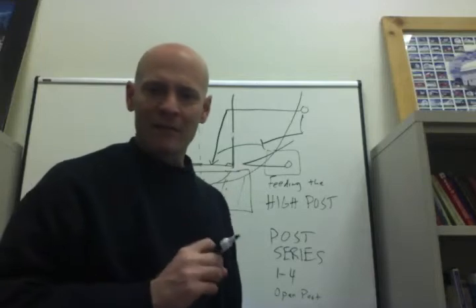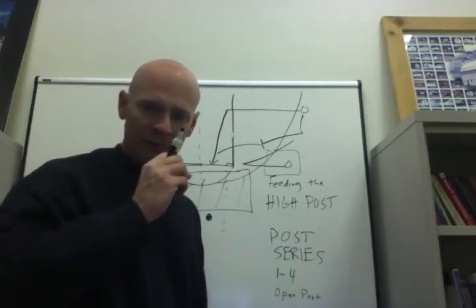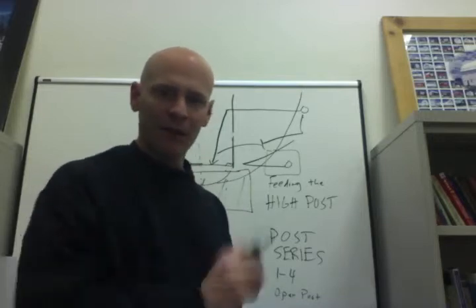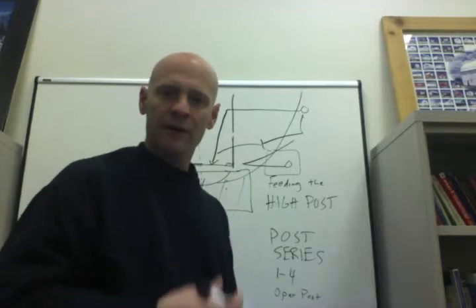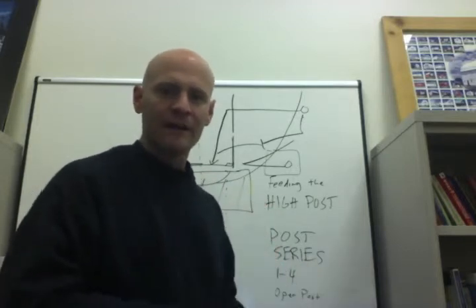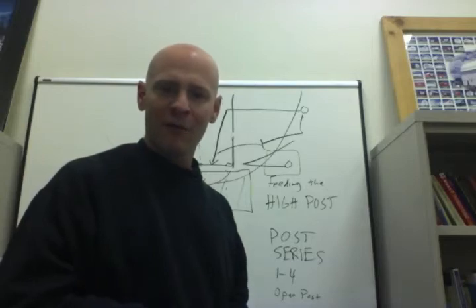Those are some tactics we use to feed the high post. The high post is something we strongly emphasize because I love the post series — the first cutter, the second cutter, the third cutter — and having those posts work in tandem. So that was the video on how to feed the high post. Thank you for watching.